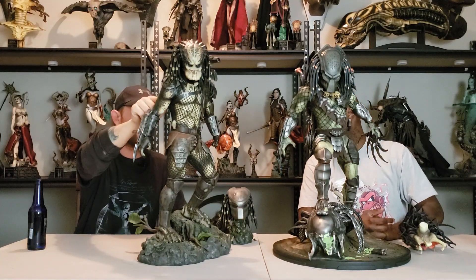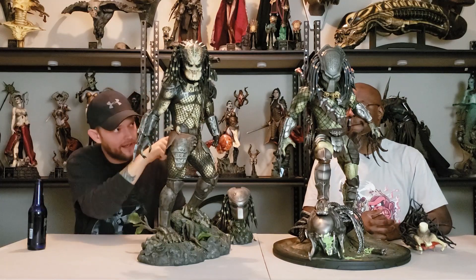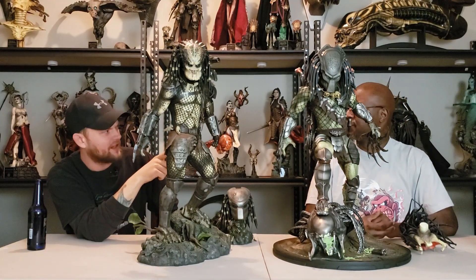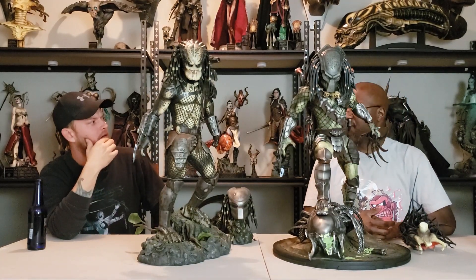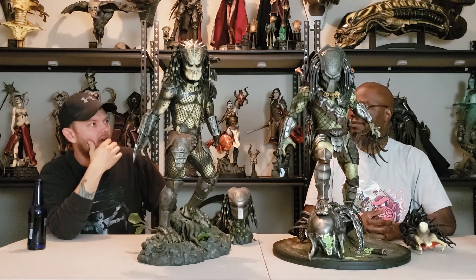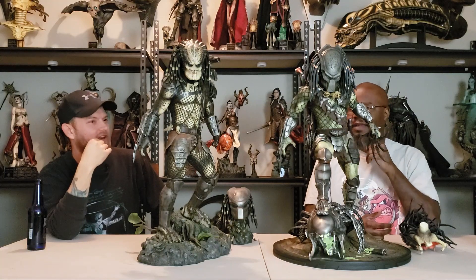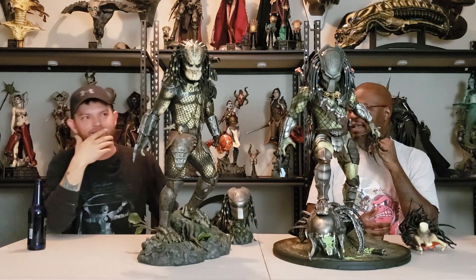The leather on the Jungle Hunter's necklace is leather. The Wolf Predator's necklace looks like hemp or something similar. And I like the skulls better on the Wolf Predator's necklace — I think that's just because he's got better trophies. The Jungle Hunter's are kind of minuscule.